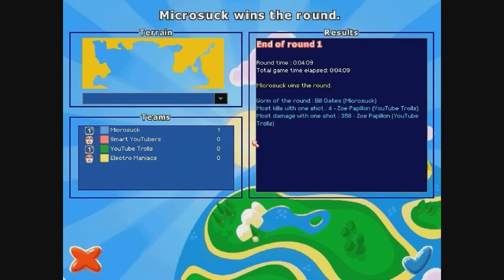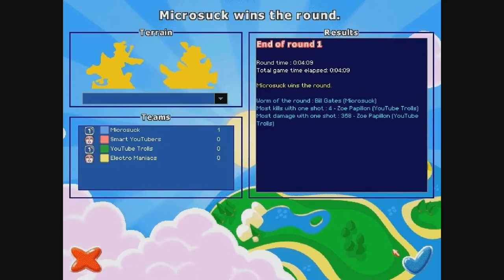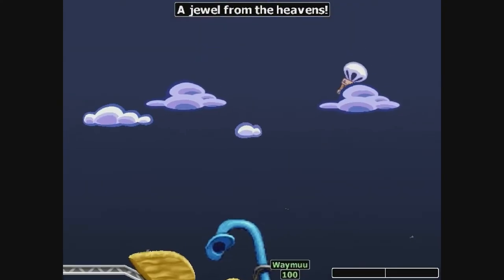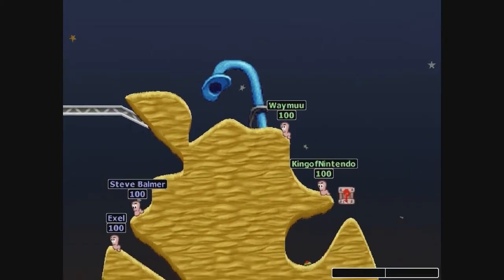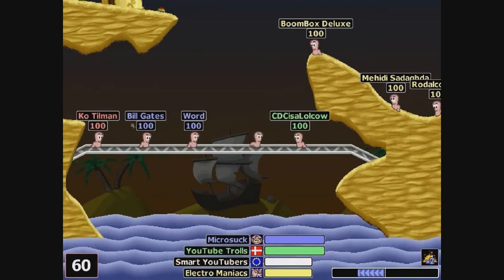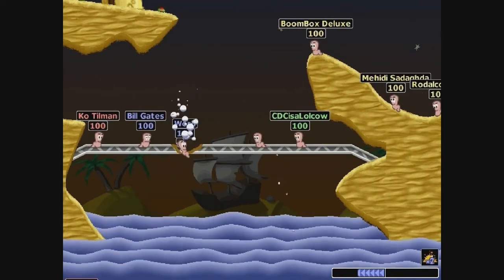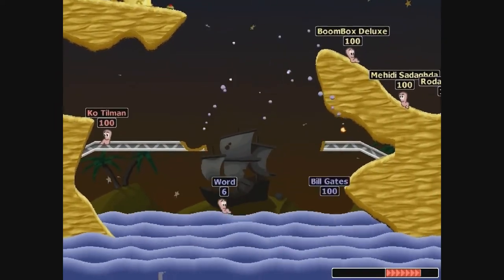And just for those of you curious about that Worms World Party voice pack that I made — well, here it is, running on a computer that actually will run it. Should have worked on that other computer. I think it's because I just simply copied the files over from my other computer and expected it to work, although I tried that on another computer and it worked. So I really don't know what the deal is. And if I find a way to upload this so you can modify the game yourself with this voice pack, then I will. Anyway, enjoy.